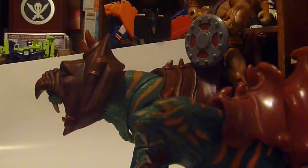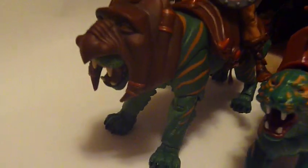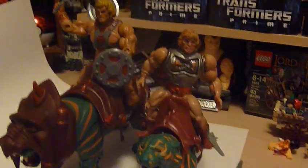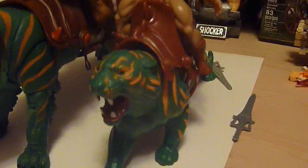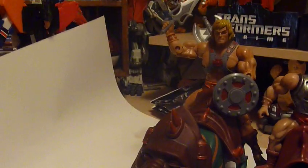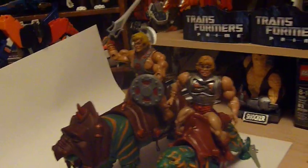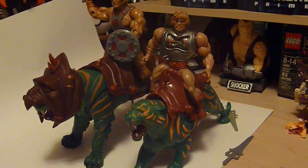Here he is next to his granddaddy — as you can see, much, much larger. Let's just throw He-Man on there — look at that. The proportions on the vintage one compared to this one look a little funny, but this one on this beast is just awesome. It's perfect — it's the way Battle Cat should be. The vintage one looks like He-Man is too heavy for Battle Cat.